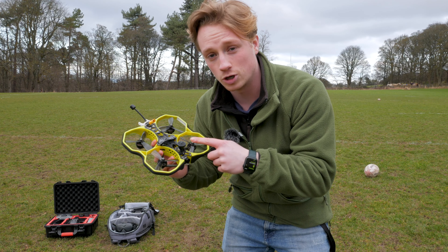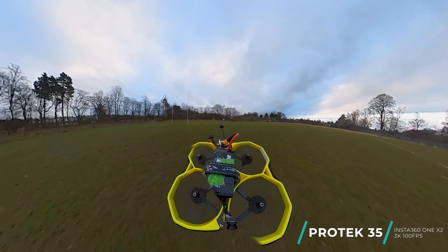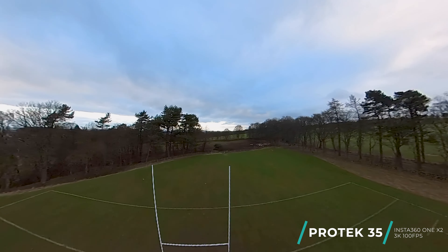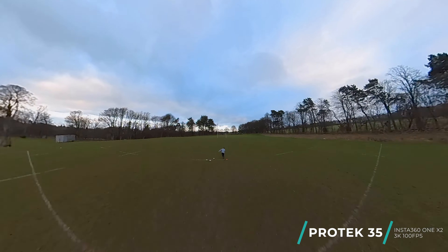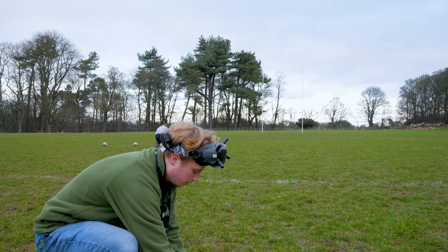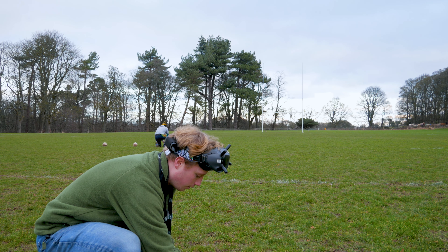The next drone is the one I used in the actual golf video — the Protek 35 cinewhoop. It's an actual FPV drone and it uses LiPo batteries that last about not even five minutes, so I'm going to use two of these just to make it fair. We're going to put the 360 camera on top of this, so let's see what cool footage you can get with that.